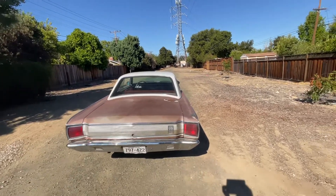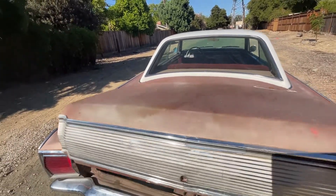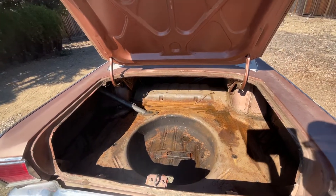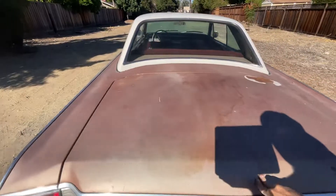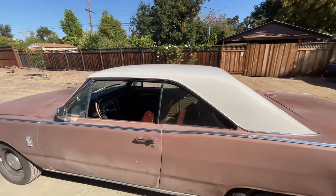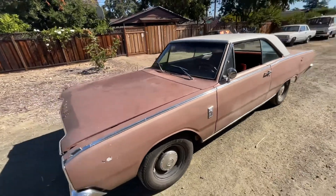It does have quite a few issues — it's a tired car, but it managed to survive. The floor is somewhat solid. What's interesting about this car is the roof is not vinyl; that's a two-tone paint from the factory, as shown on the fender tag.